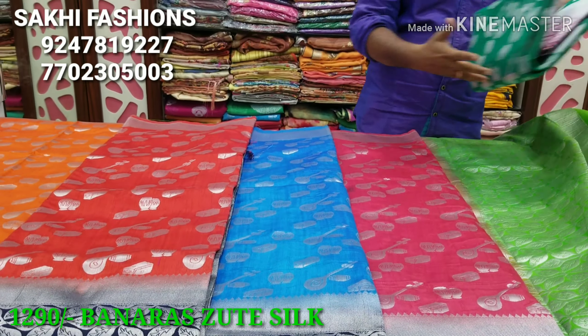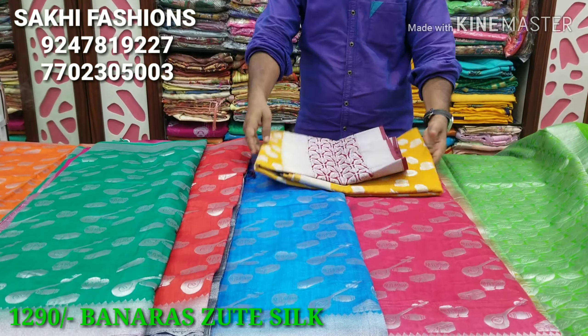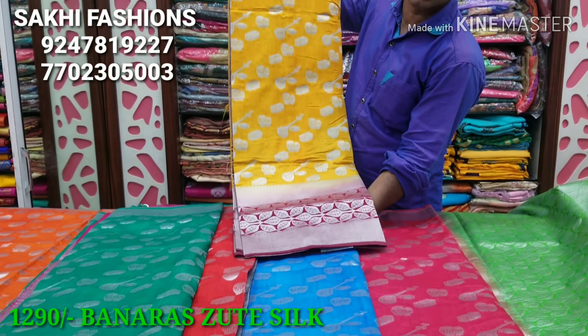Next is rama green color with a pink color combination — a wonderful color combination. Next is mustard color with a mirin color combination design.